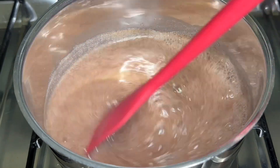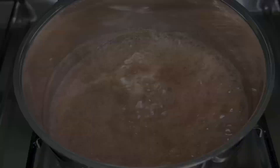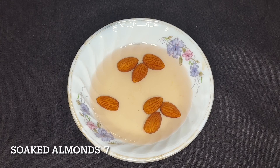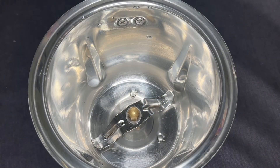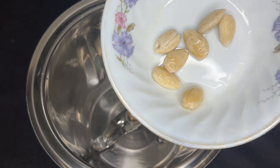I'll remove the water that is a little bit. I'll take a little bit of the water out. I'll remove the water again. I'll remove the water from it.